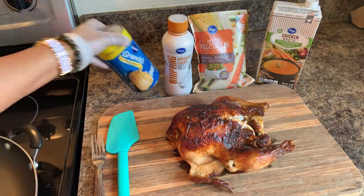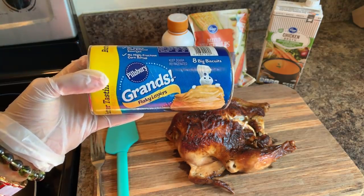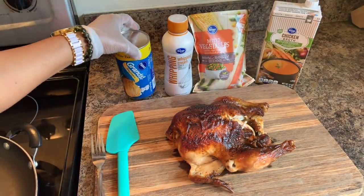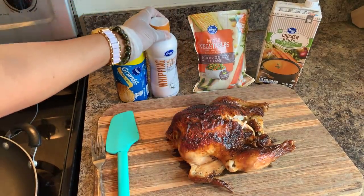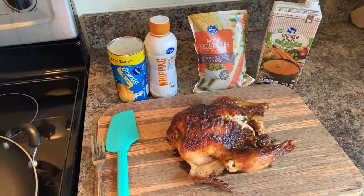You will need biscuits. I always like to use Grand's Pillsbury flaked layered biscuits. You will also need heavy whipping cream as well as mixed vegetables. These mixed vegetables have carrots, super sweet corn, green beans, and peas.